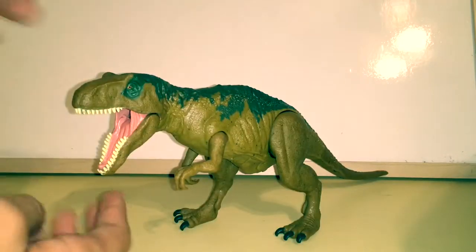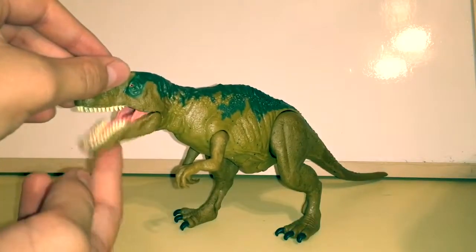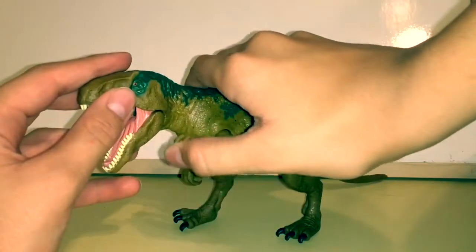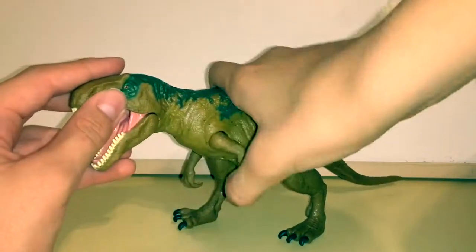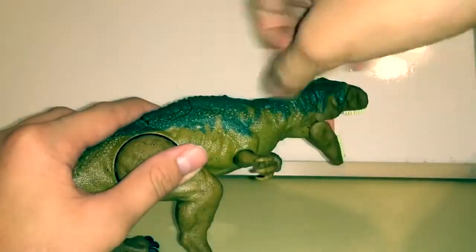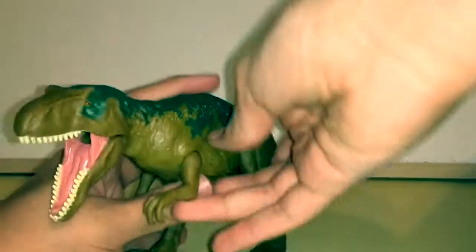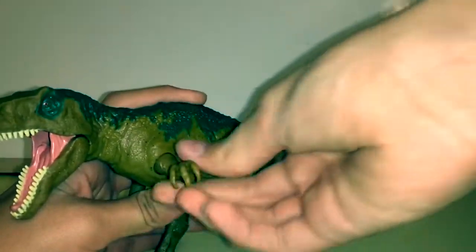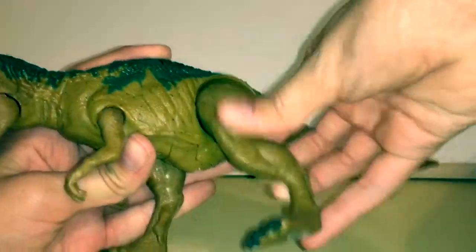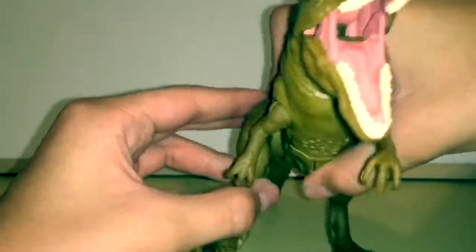For her articulation: her mouth can open and close, though it won't stay there because that goes in with the action feature. Her hand can go this far forward and this far back, and it has an outward pivot. The other side can go out a lot more, but on this side it goes out just a little bit less because it's kind of stiff. The legs have the outward pivot quite a bit on one side and not quite too much on the other.